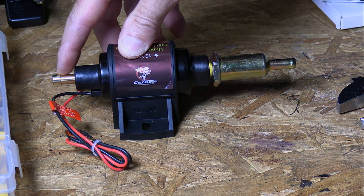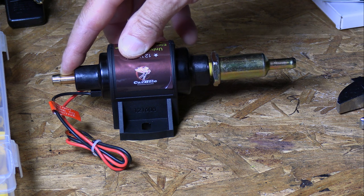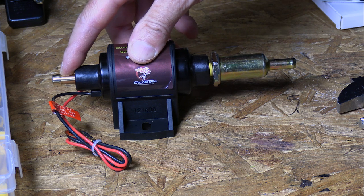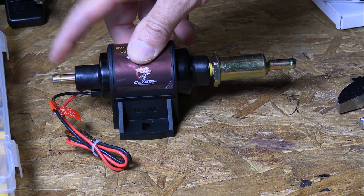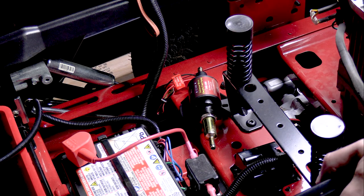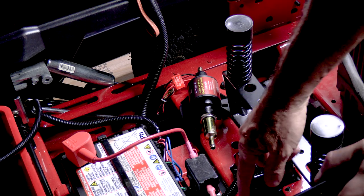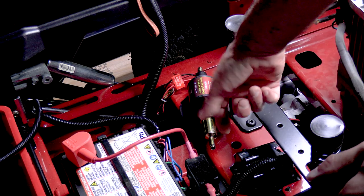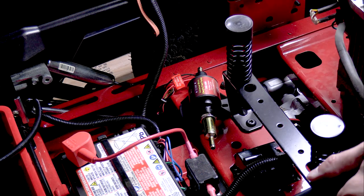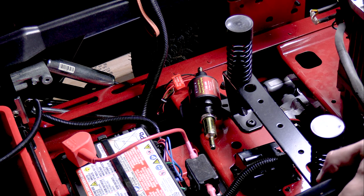Unfortunately, these only come in 5/16, so you can't get them in quarter that I've noticed. But the quarter will go on there — you just have to be patient and kind of persuade it. There's not a lot of choices on where to mount the fuel pump, but this one seems to be the best. Here's the inlet on this side and the tank is over here. The outlet is gonna have to come around, and I'm gonna screw it to the frame and run it back to the motor.